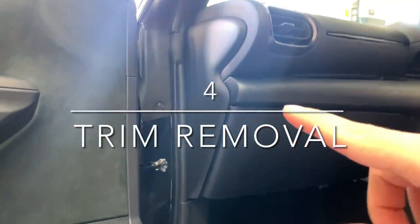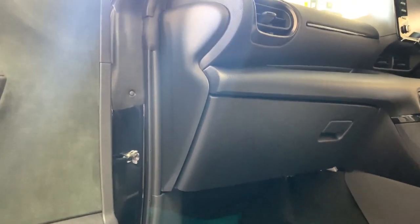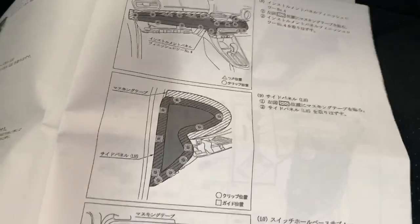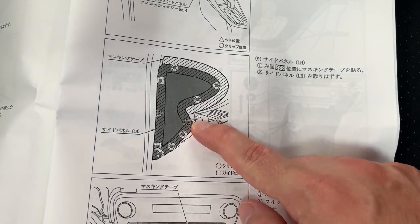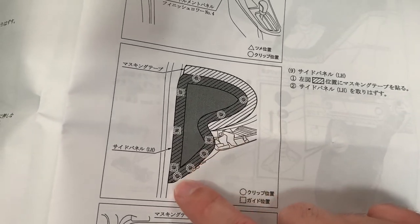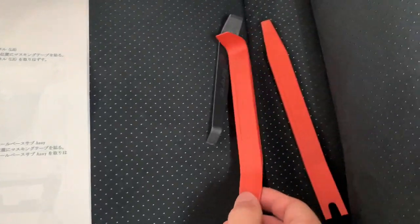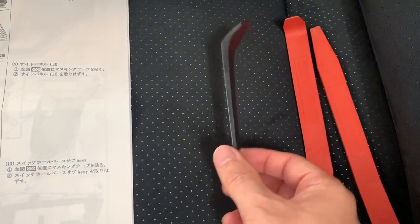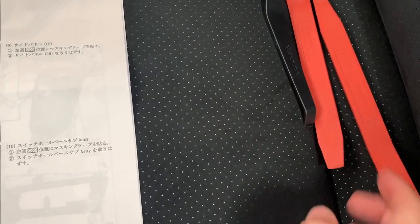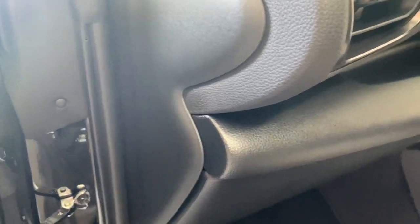The glare is quite bad but I'm going to start with the passenger side trim. I don't want to start with the driver's one because if I mess it up I'll see it every time I enter the car. Looking at the diagram, we've got a point here we need to pull on and there are three clips at the bottom and three up the top. It's going to be hard to get into these ones but I've got a few different tools here — maybe the hook will work.